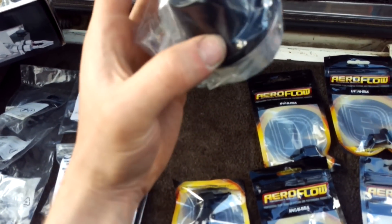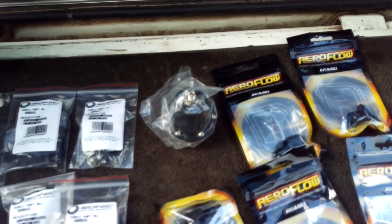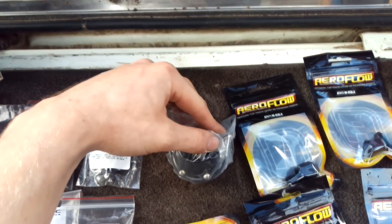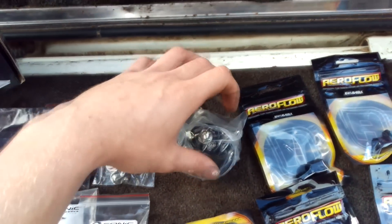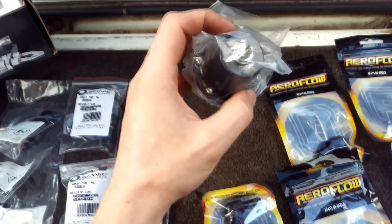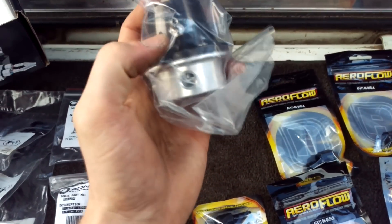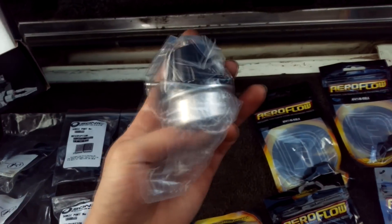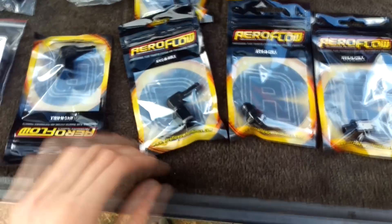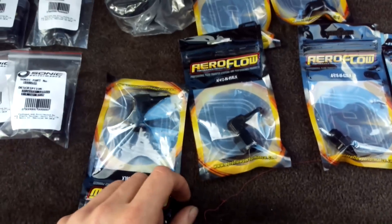The 800 refers to the horsepower rating equivalent in flow rate — that's probably based on 98 unleaded petrol, so on E85 we're probably looking at around 600 horsepower that this thing can handle. The version 2.1, which is this one, can support ethanol — I think version 1 couldn't, but correct me if I'm wrong. It comes with no fittings; they're 1/8th MPT, so I've got some 90-degree fittings to go on there.